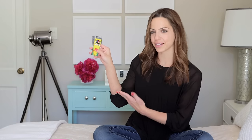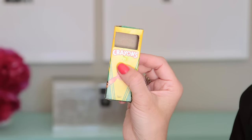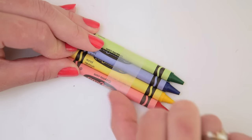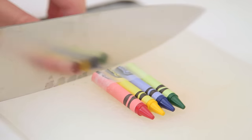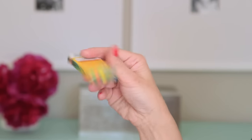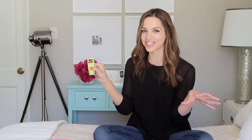So number one: disappearing crayons. Now you see them, now you don't. These are just like a pack of crayons you get at a restaurant. I cut out a window, tape the crayons together, and then the key is you chop them in half. So when you apply pressure they're up, let that go and they fall down. Bring them back by flipping over the box. The kids love doing this one.